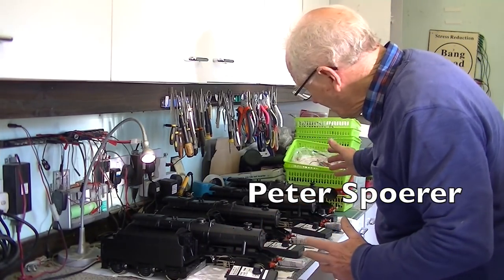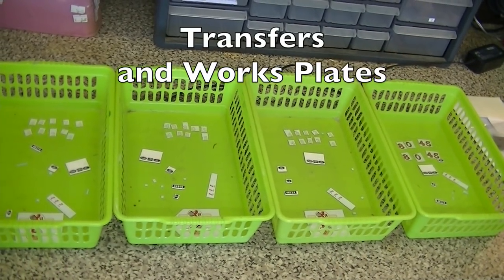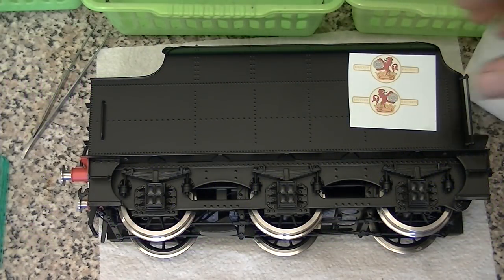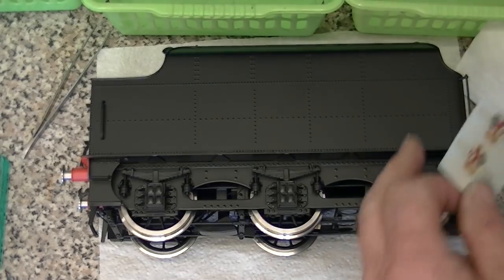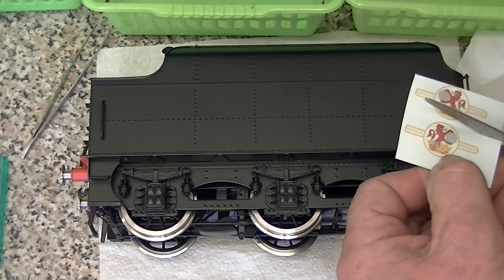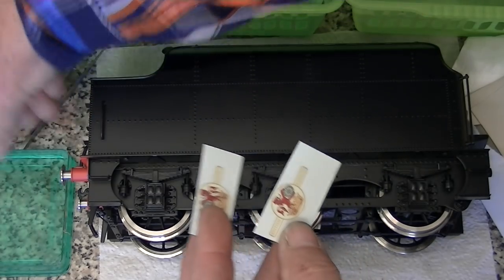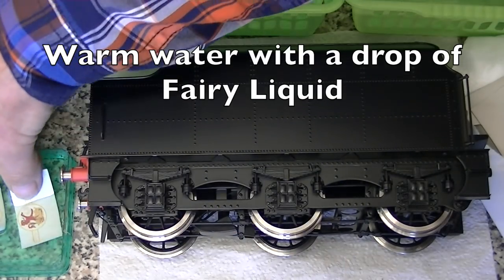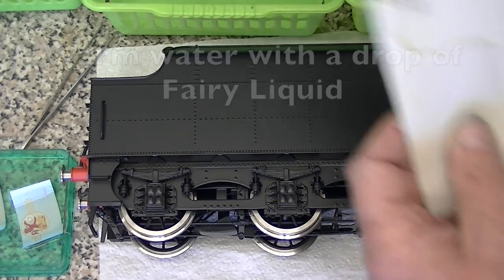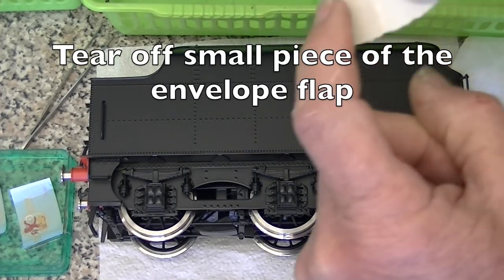All four locomotives are now ready to have their signage put on them. Here are the transfers for the four locomotives. I'm going to fit some transfers to the tender side now. This tender is not gloss, so it's not the ideal surface for putting transfers on. I'm cutting out each one of the transfers and popping them into some water which has a small amount of washing up liquid.